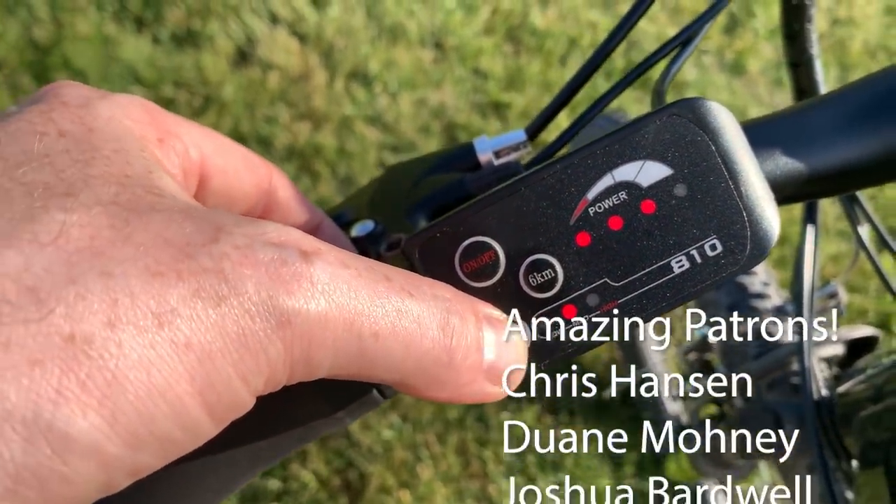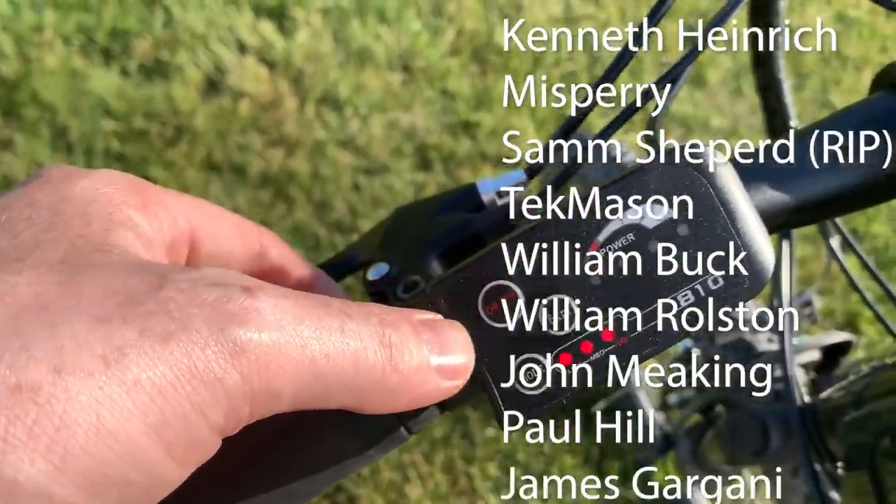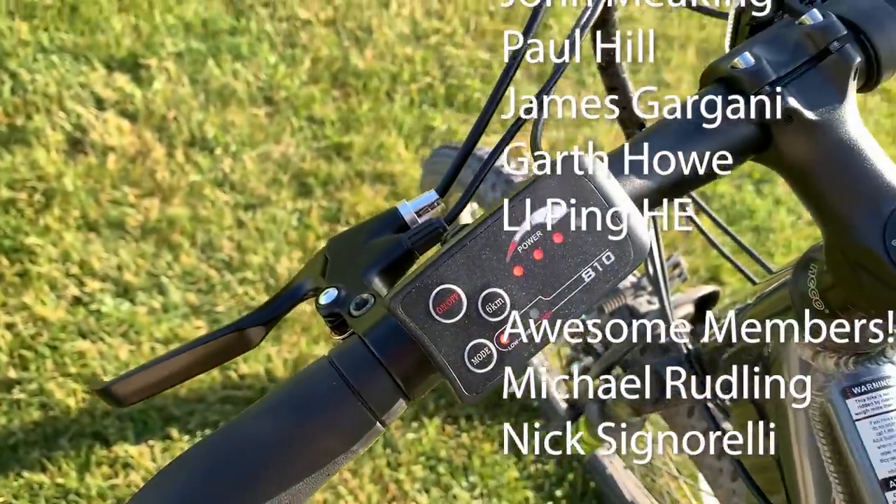All the relevant links will be posted down below. Hope you enjoyed this video and stay tuned for the next one. Cheers, guys.